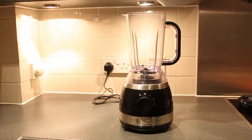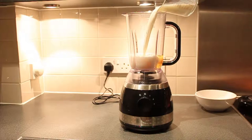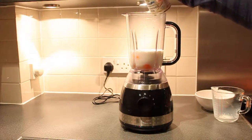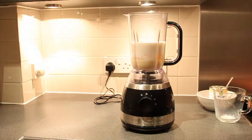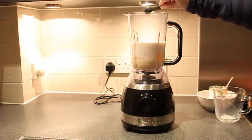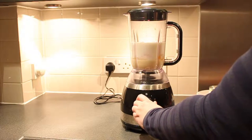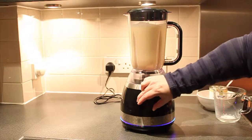Let's start. Put the eggs, the milk, the salt and the condensed milk in the blender. Add the vanilla and mix it. Meanwhile, let me show you the colors on the light ring.